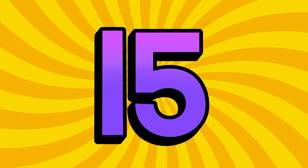Bend your knees up and down. 11, 12, 13, 14.